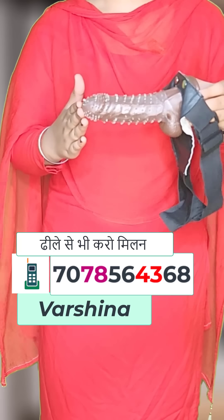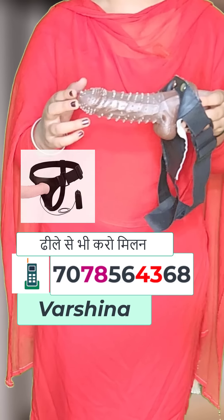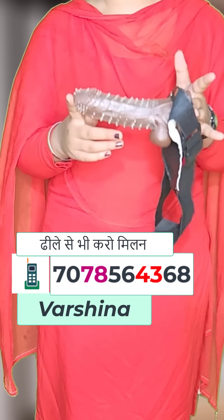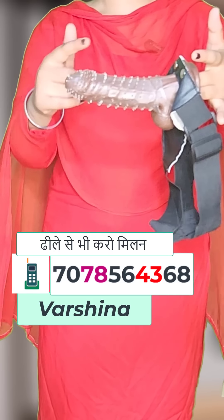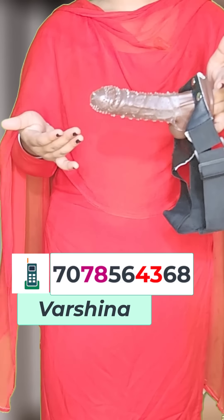Hi friends, today I am going to show you a very special crystal belt condom. You have seen this type of product before — it is used as a crystal dotted condom. If you have seen one, you can see that there are so many soft dots on it.